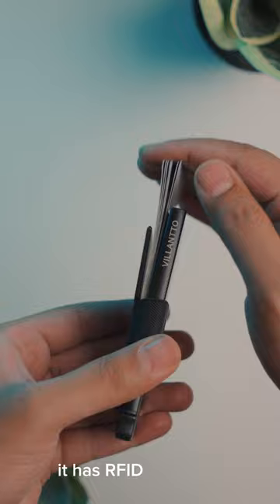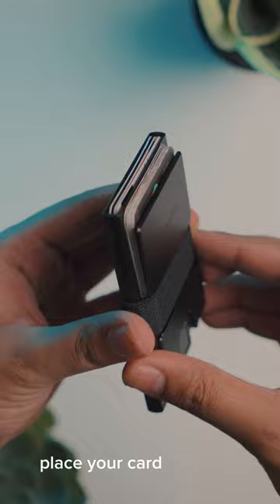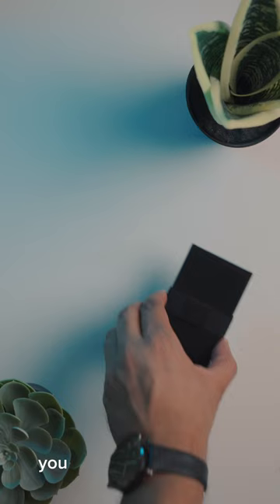It's very easy to use. You have to place your cards in the card holder. You have to press only one button and all your cards will come to the front in an organized way. You also have this super cool elastic cash holder.